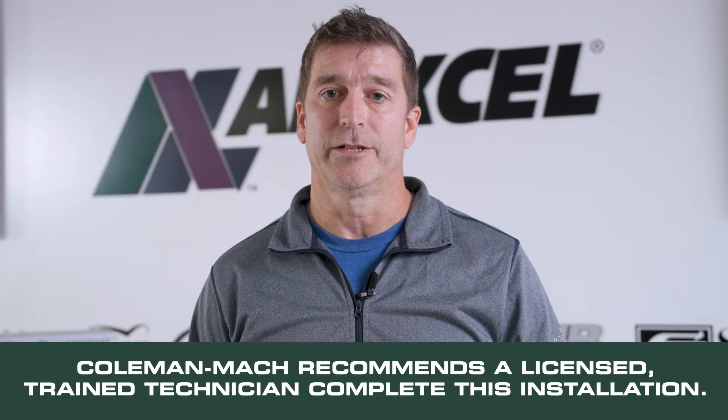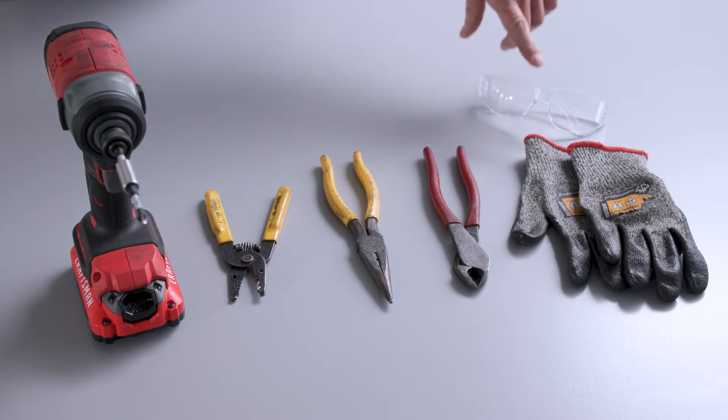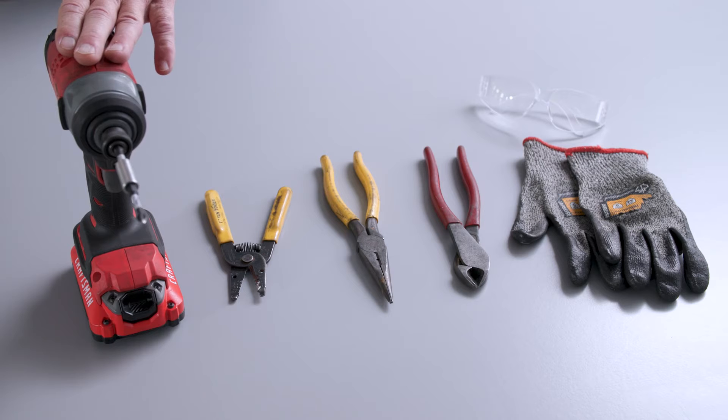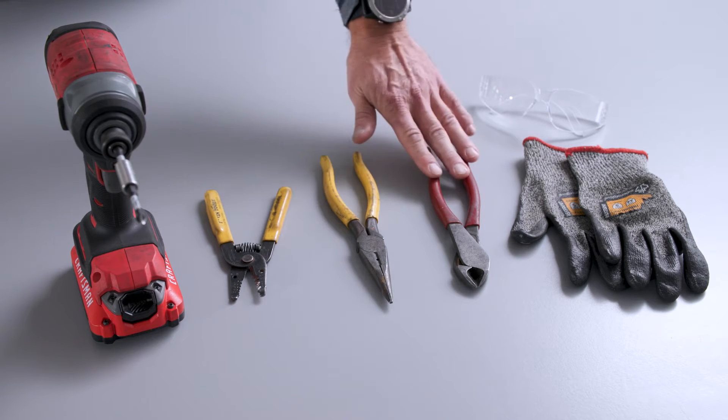Before we start, Coleman Mock recommends that a qualified licensed technician install this product. The tools we're going to use for this installation include safety glasses and gloves to protect from cuts with sharp sheet metal edges. I'll be using a cordless drill with a Phillips driver, wire strippers, needle nose pliers, and wire cutters.